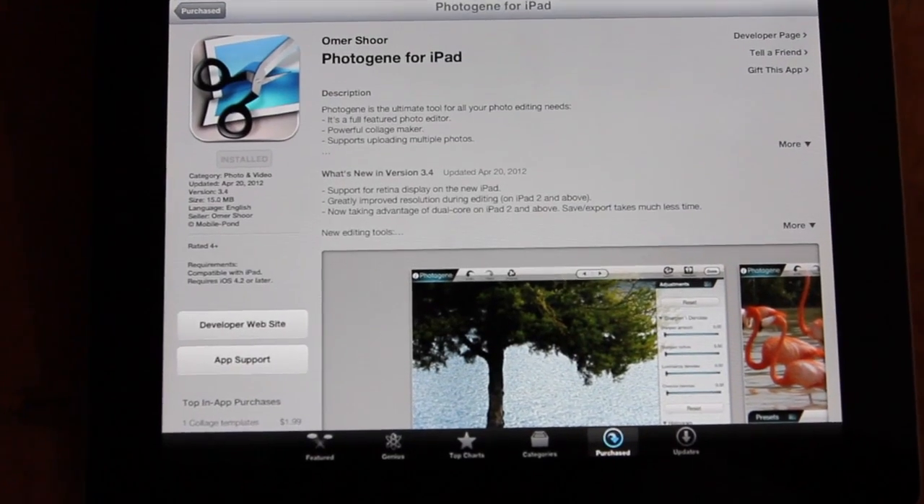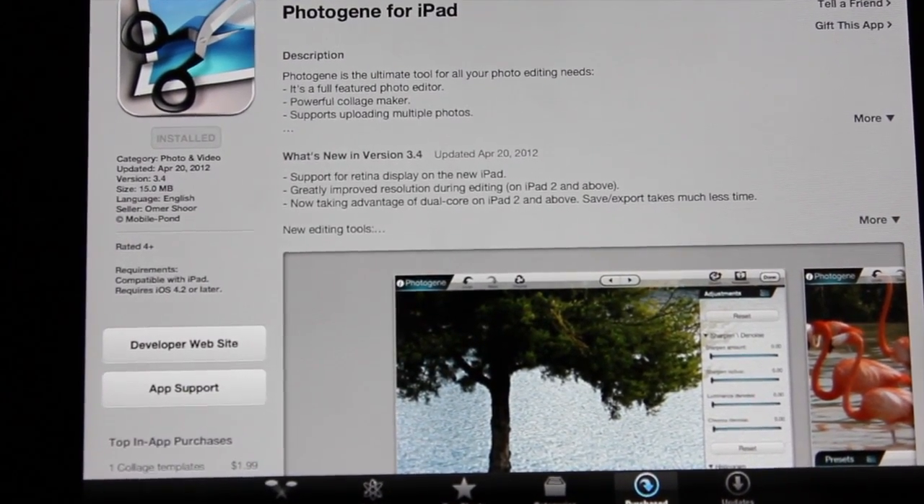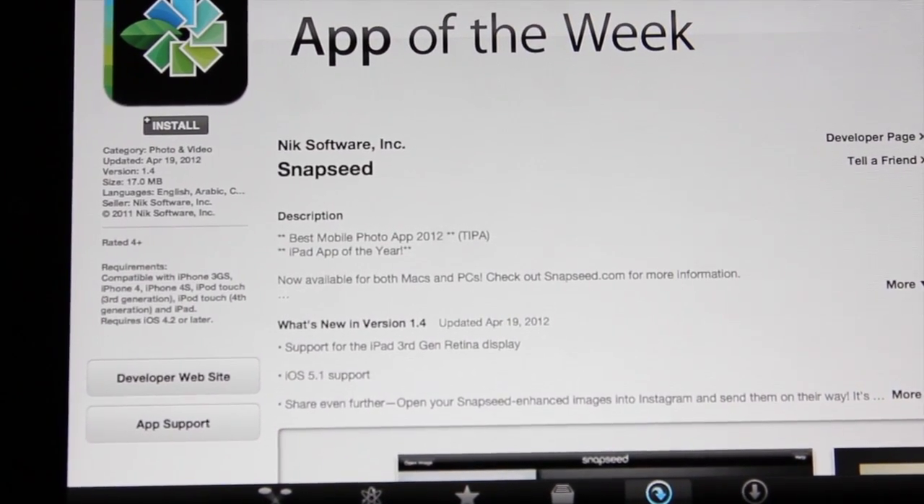there are a couple of great apps for photo editing. The one I use is called PhotoGenie. It can handle 21 megapixel files, which is really great so I don't lose any quality. There's also a lot of other photo editing apps, such as Snapseed, which lets you do 16 megapixel on iPad 2 and 22 megapixel on iPad 3.